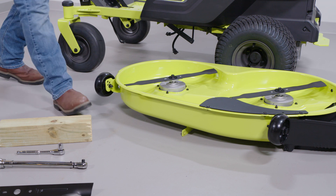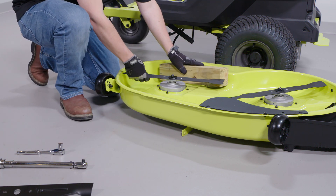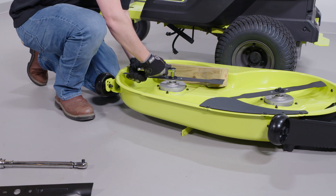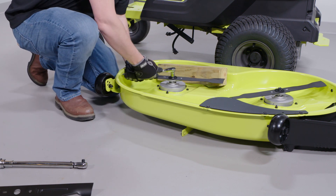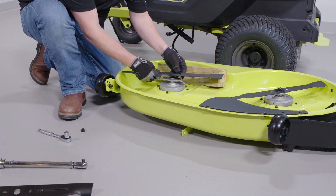To remove the blades, wedge a block of wood between the blade and the mower deck to prevent the blade from turning. Then, loosen the blade nut by turning it counter-clockwise using a 15mm wrench or socket. Remove the blade nut, spring washer, and blade.